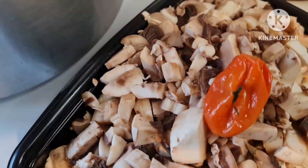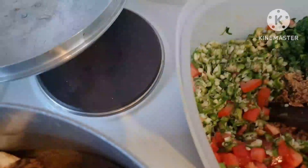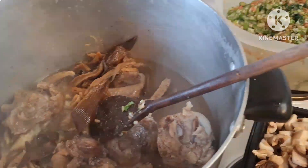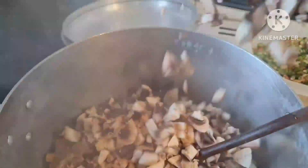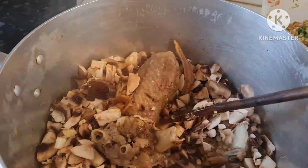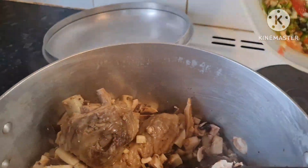Now we're going to combine everything in the pot. I normally start with the mushroom. The mushroom goes first, and I immediately add the okra because I don't like my mushroom very well cooked — I like it a bit crunchy, and the okra too. So I put everything together and mix it all in.